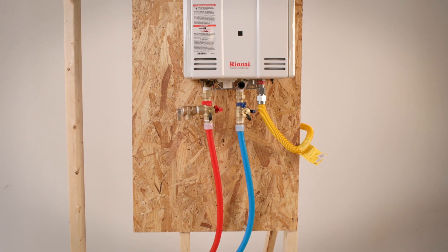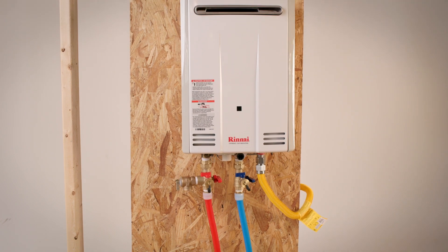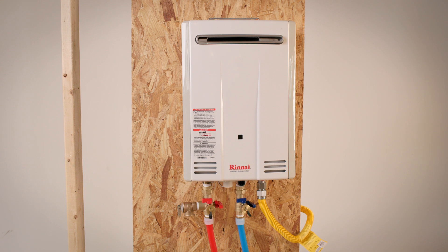A tankless water heater has many benefits. They are more energy efficient and can lower utility bills. They last longer than traditional water heaters. They take up less space and they require less maintenance.